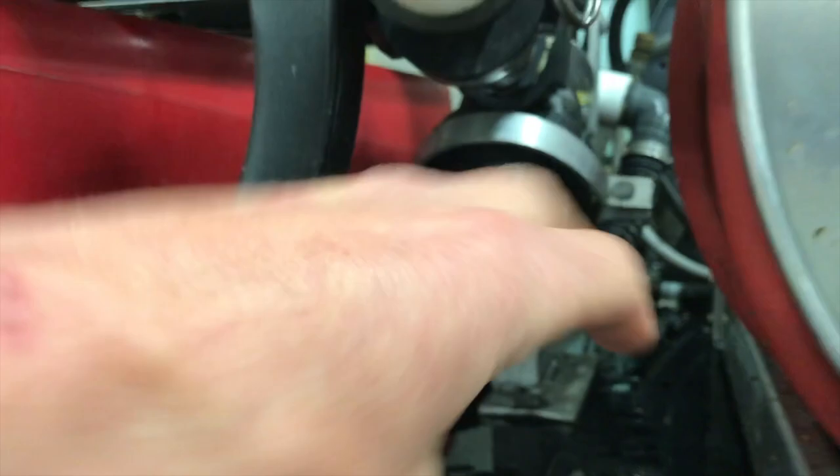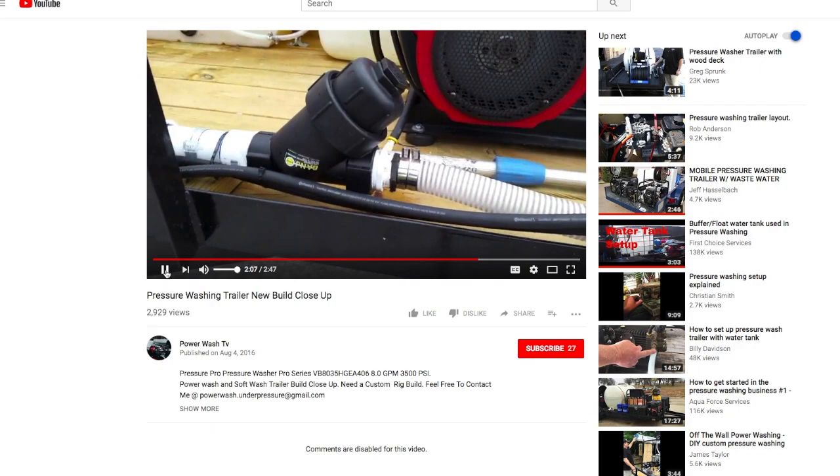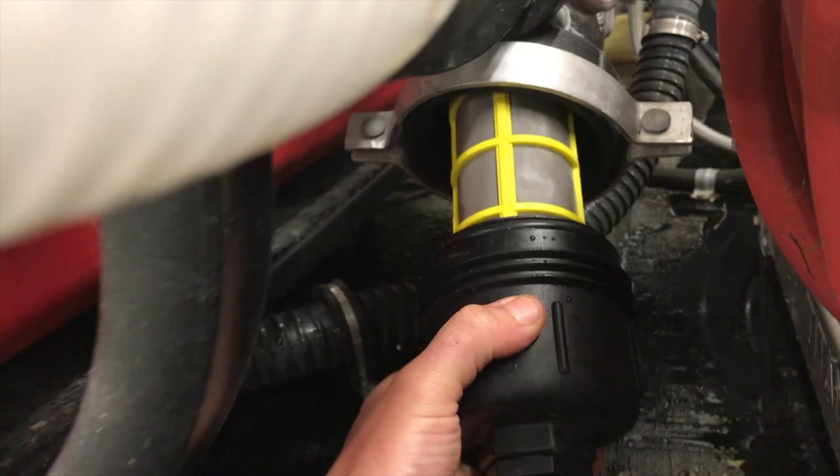I understand why guys typically put this in with the canister screwing in from the top, because that's the easy way to mount it. The problem, as I see it, is if you have crud that's in your line, you want it to settle down into the filter so that as you back the filter off, the stuff that's in there comes with the filter, and then you can flush it out, clean it, and put it back on clean.